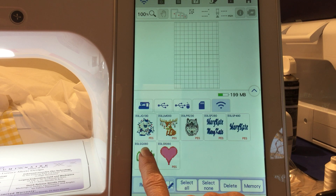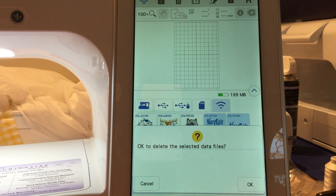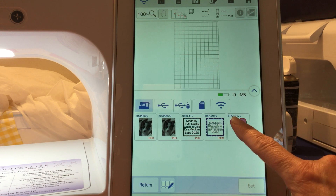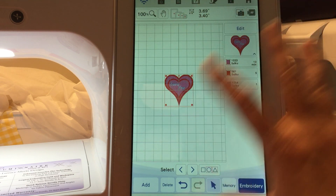Then you can go ahead and delete it off of here. Now remember — the one we deleted from Wi-Fi, we also put it into memory first. If I go back to return and into my pocket, there it is. So then I could pull this up into my embroidery and edit it and do whatever I need to do.